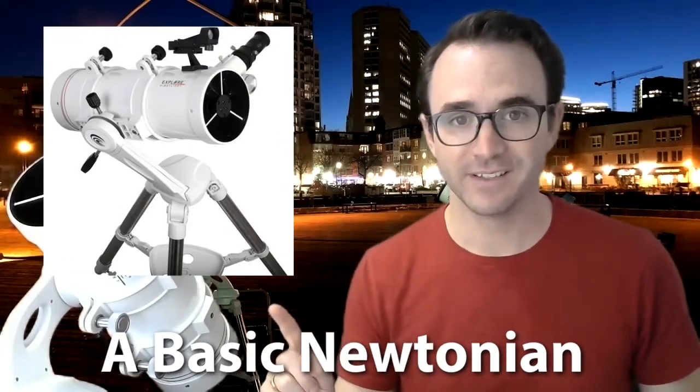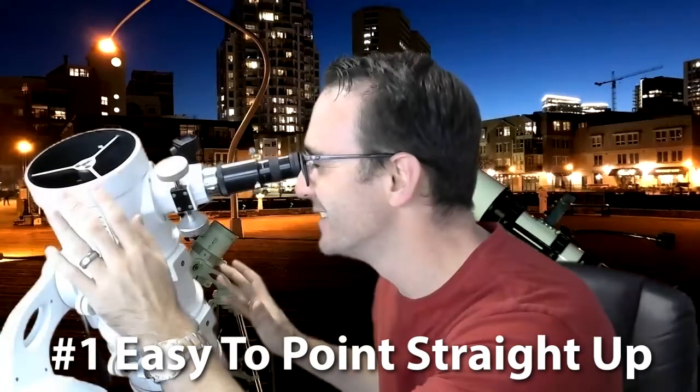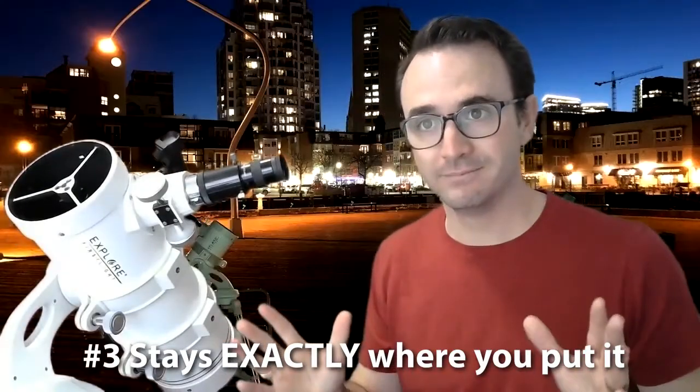A beginner telescope should either look like this refractor, this Dobsonian, or this Newtonian. Here are three simple tests to determine if your telescope was designed to look at things in space. One: is it easy to use when pointed straight up? Two: does the telescope effortlessly move left and right and up and down? And three: does it stay exactly where you put it when you let go? The telescope should stay on target and the image should not bounce around. If your telescope fails any one of these tests, it is not designed for space or it is not a beginner telescope.